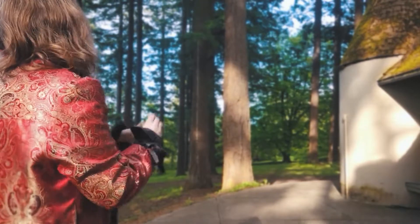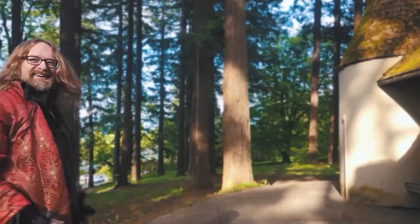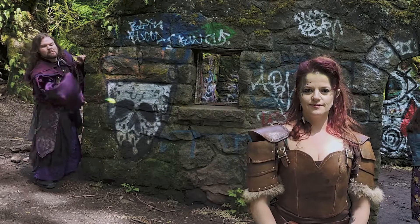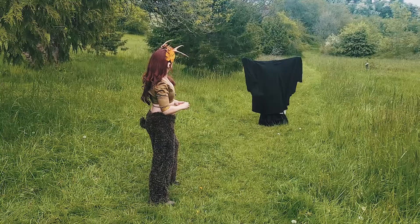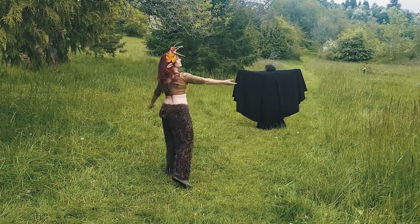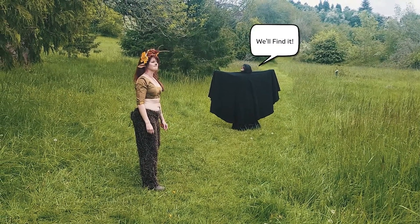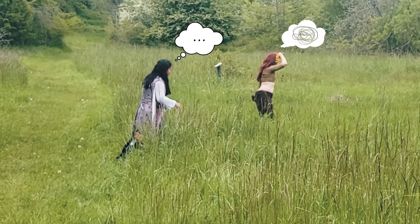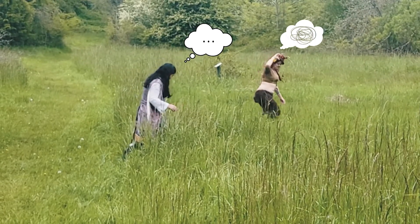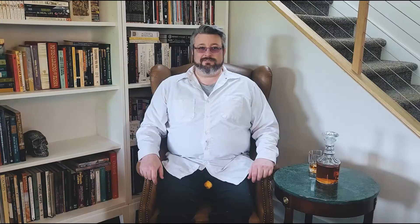I hit it. All right, let's see if I can do that again. I missed it. But that's okay! All right. That was my butt. We told ourselves we weren't going to bring the green one down here. That was my head! Oh my God!